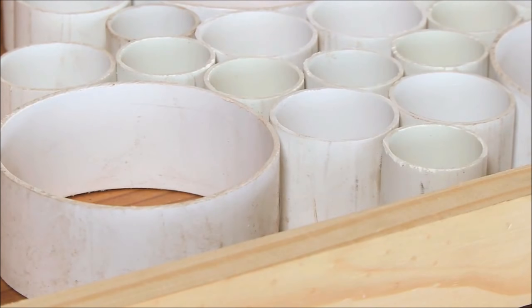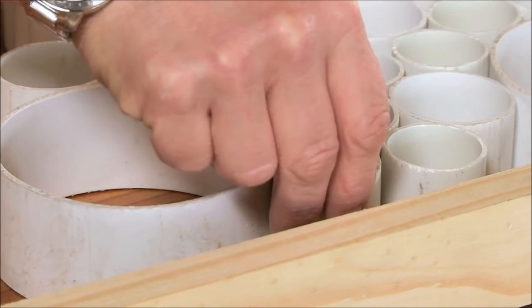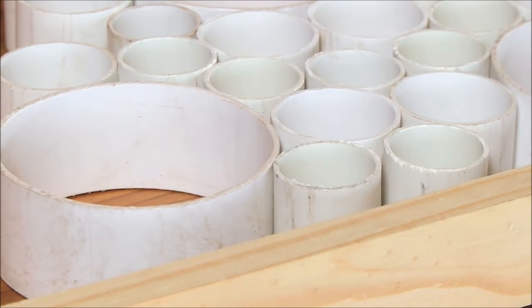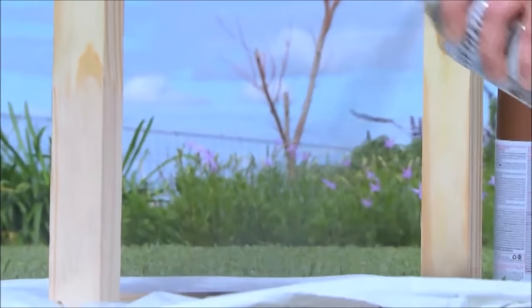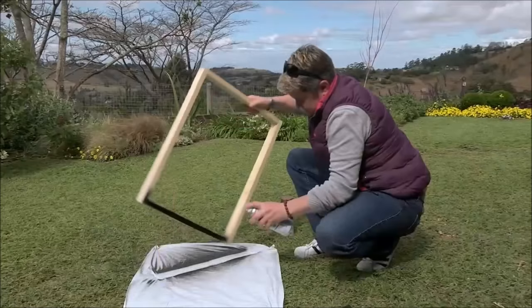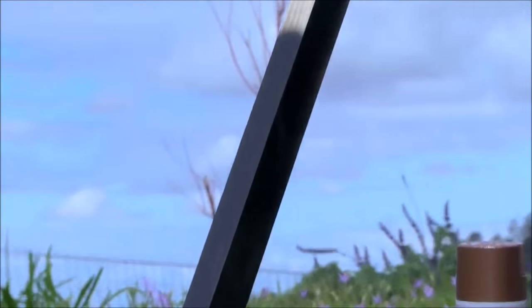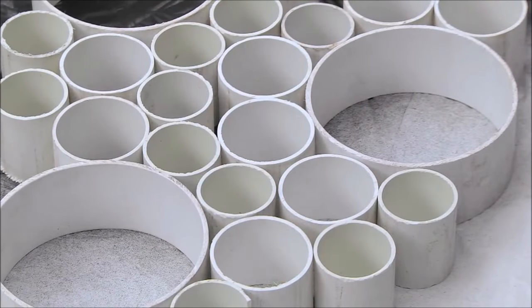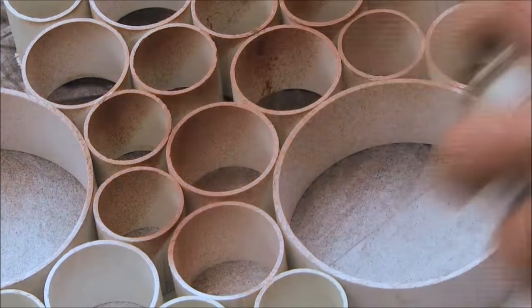Then we are going to get to spraying it. Take your entire matrix of beautiful PVC piping and spray it with the Rust-Oleum. Now all we've got to do is give this frame a spray as well, and then take your PVC square or rectangle and simply give it a spray with whatever colour Rust-Oleum you want.